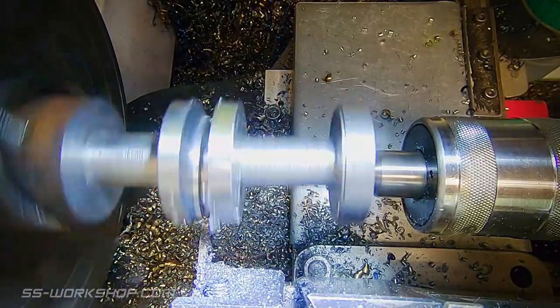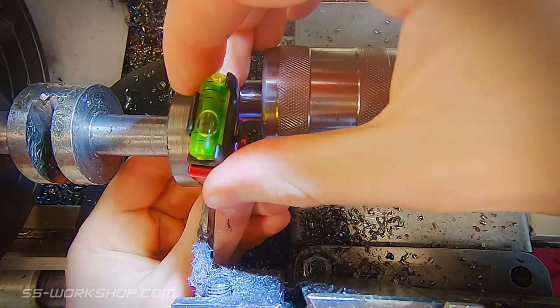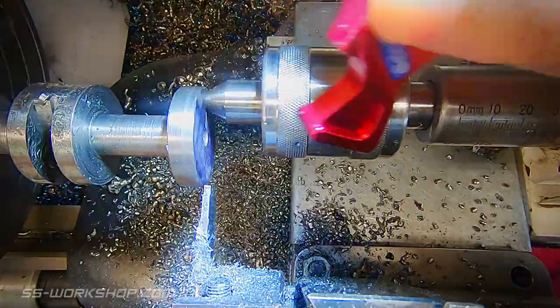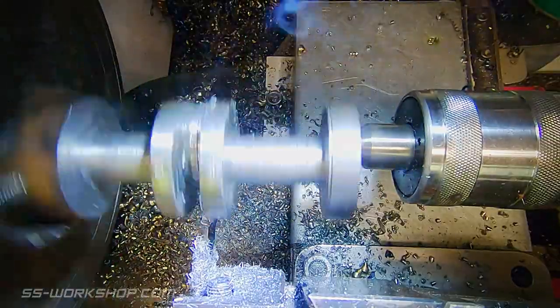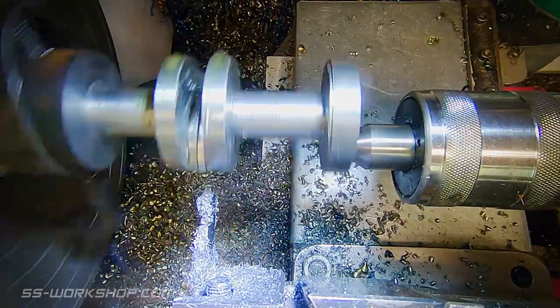Once the full width of the cut has been made, I can extend the parting blade to continue cutting deeper. I used my Edge Technology Speedy lathe gauge to set the tool height. As the tool holder has an incline, the parting blade will increase in height as it's extended forward.